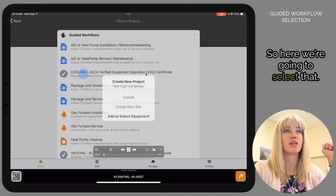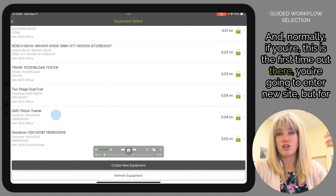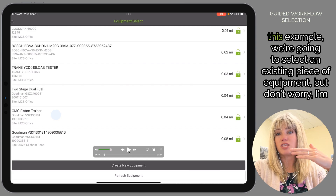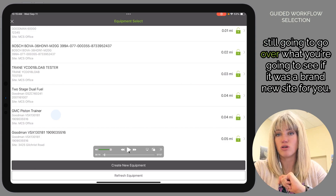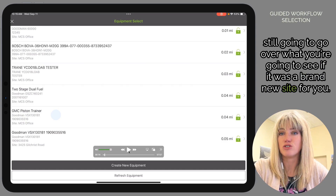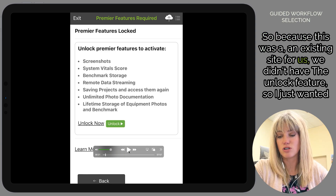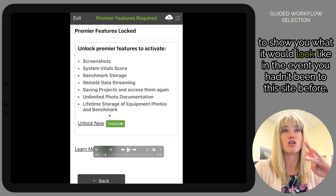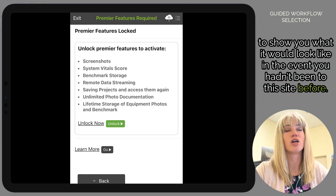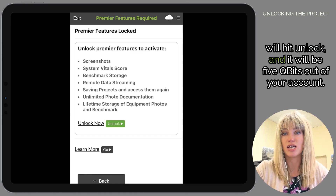Here we're going to select that. Normally if this is the first time you're at a site, you're going to enter a new site, but for this example we're selecting an existing piece of equipment. I'll still go over what you'd see for a brand new site. You have the option to unlock the project right away — hit Unlock — and it will be five qubits out of your account.